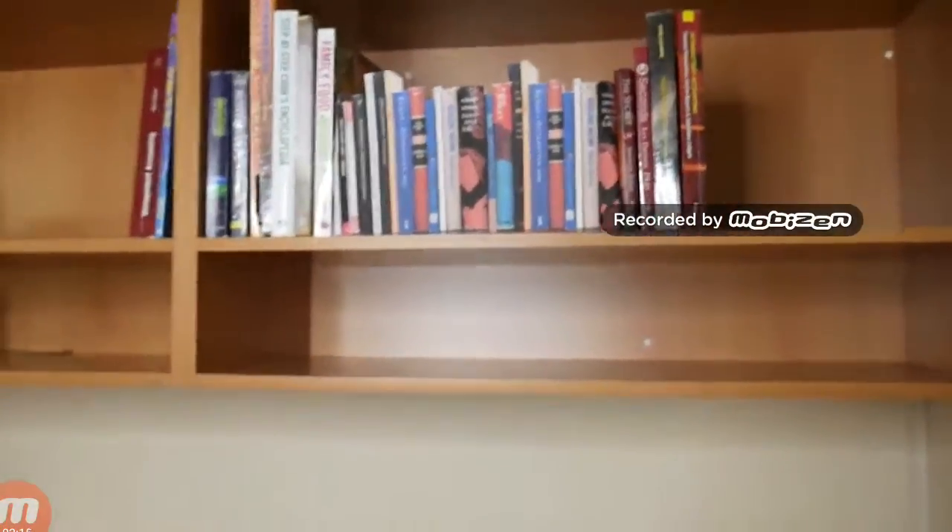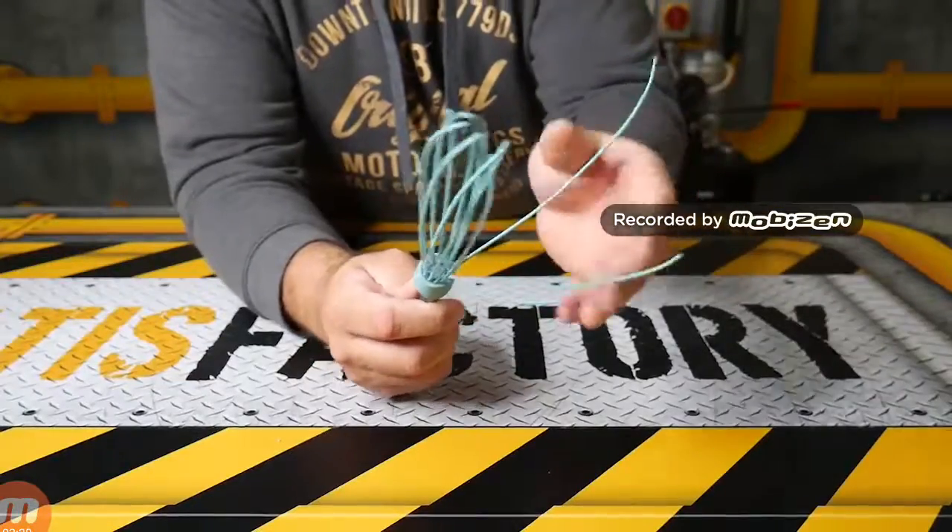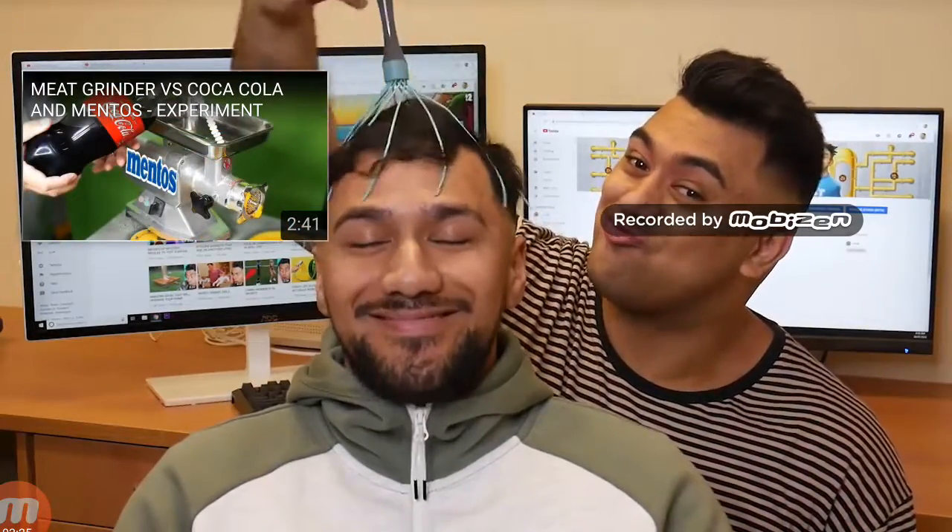Do you know if you actually cut all the top off a kitchen whisk, it will turn into a really great head scratcher that you can use on yourself and your friends? And trust me, it's really good.